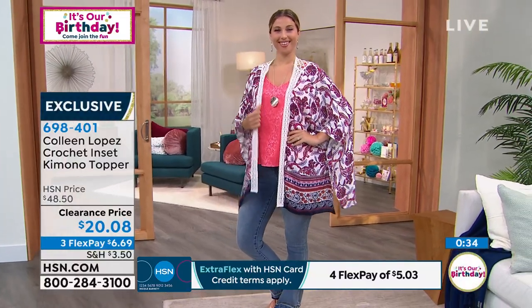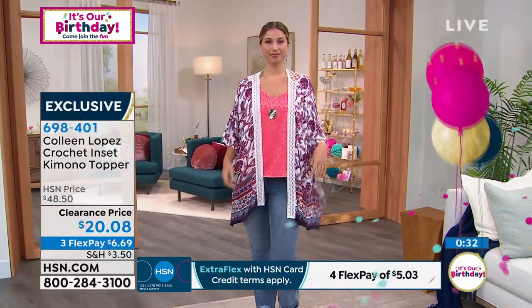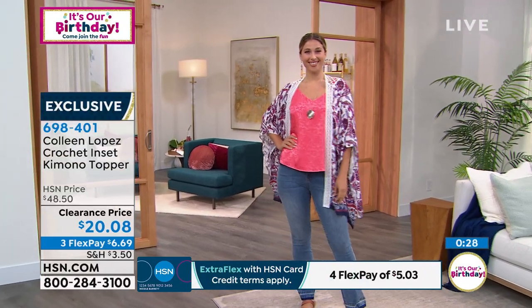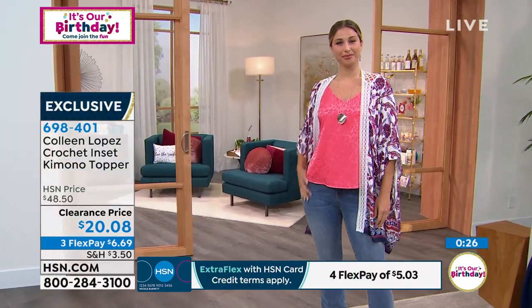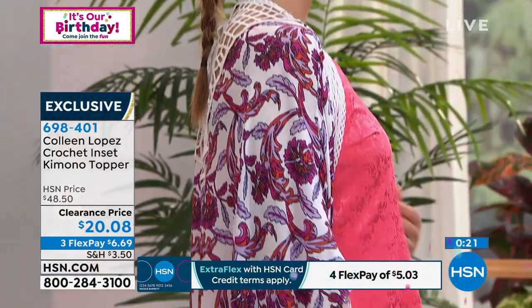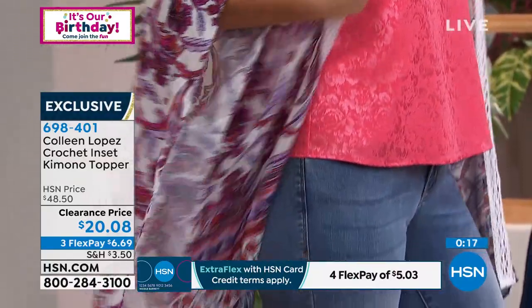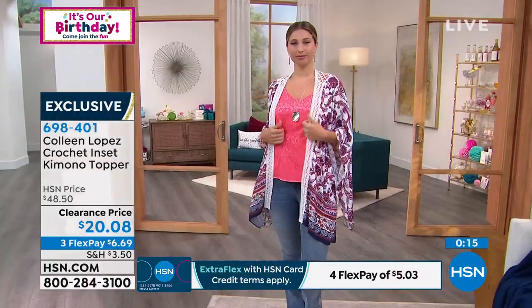Looking at Erin — she's wearing the scalloped hem tank we had earlier in coral, and she threw on the white topper with just some jeans. Look how gorgeous she looks. You could be going for brunch with the girls, running some errands — anything — and still feel a little more elevated and put together.